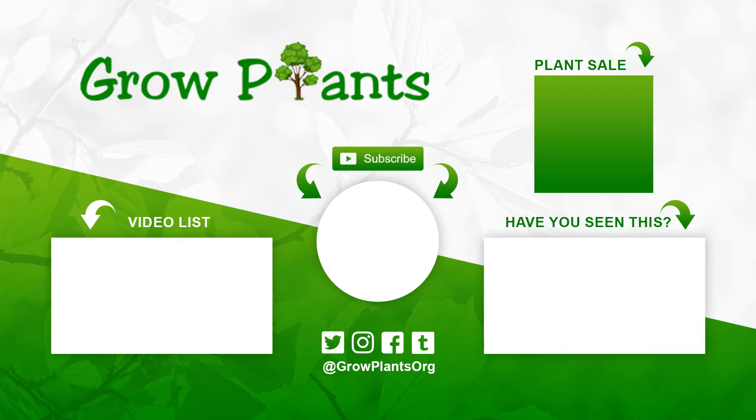That's all from growplants.org. Don't forget to subscribe, visit our website, and ask any questions you have. Links to more videos, a subscribe button, plant purchase, and donation for our channel are below. Hope you enjoy — come visit us again.